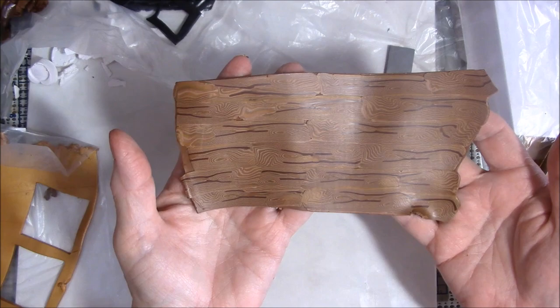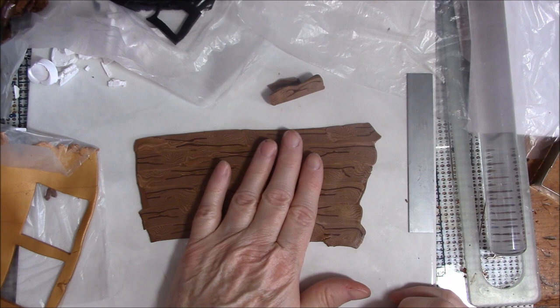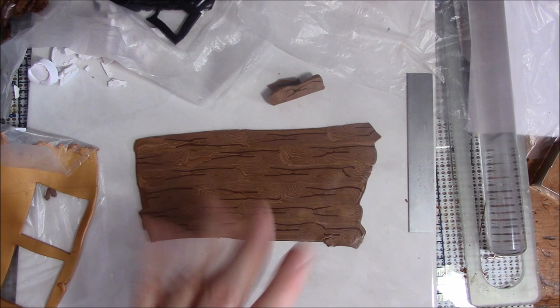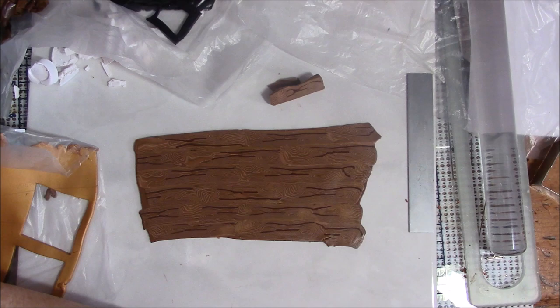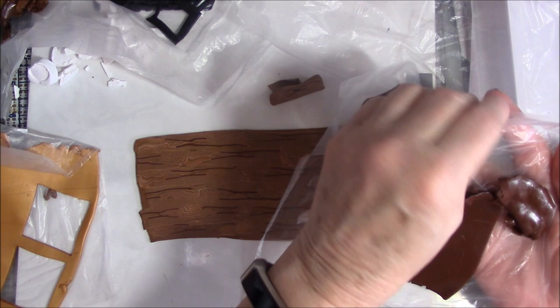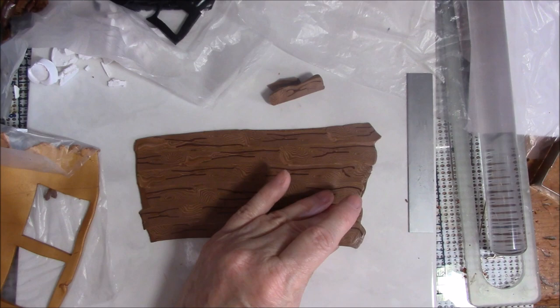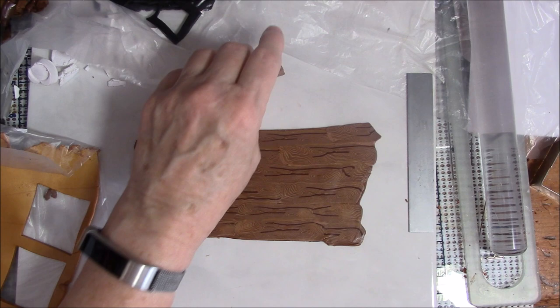And there is your sheet of wood grain! This is a good medium shade. I'm going to make a blonde wood and a dark wood using the same colors, just adding a little more white or black or copper. I'll also use the burnt umber in the darkest one. I'm going to mix up more colors, and then I'll make a separate tutorial on how to take the different wood colors and make a parquet-type box or pendant. Hope you like this — I know I did! Bye bye.